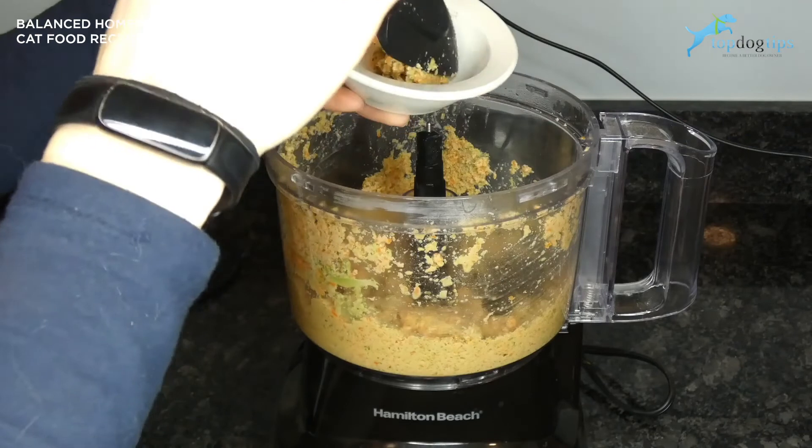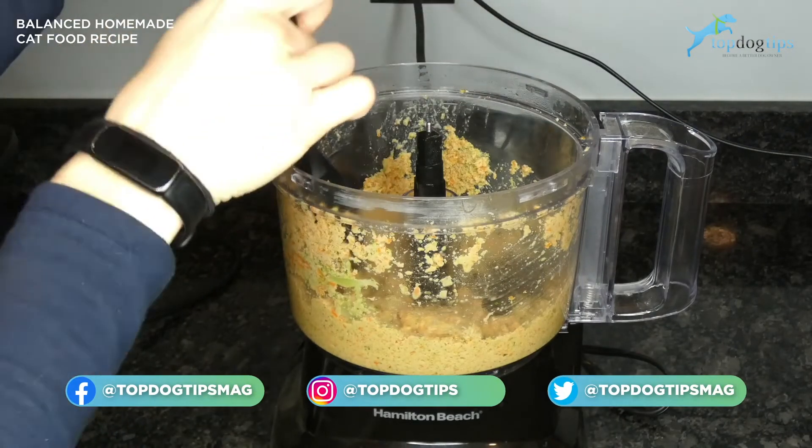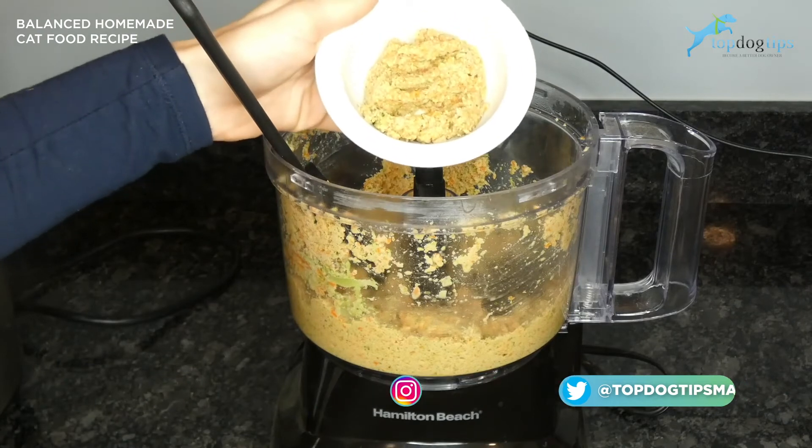Now that it's finished you can see that it's the consistency of canned cat food. You want to let it cool to room temperature before you feed it to your cat.